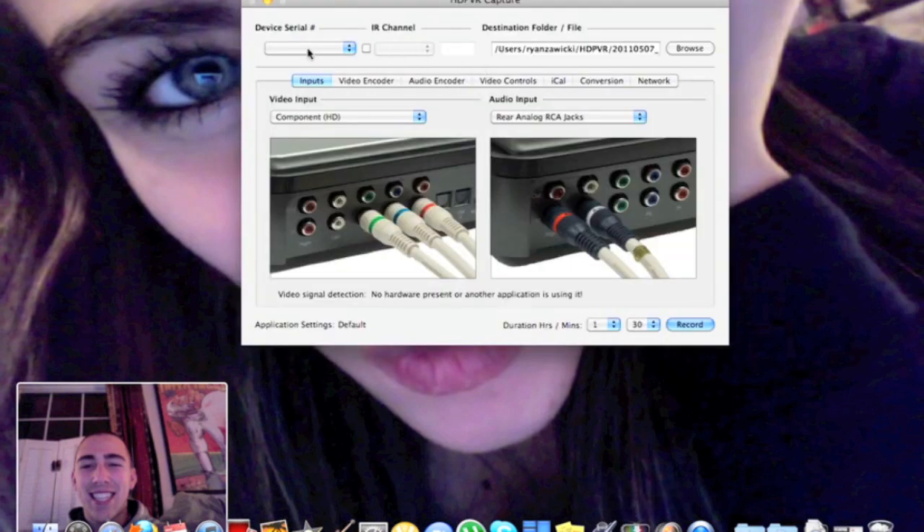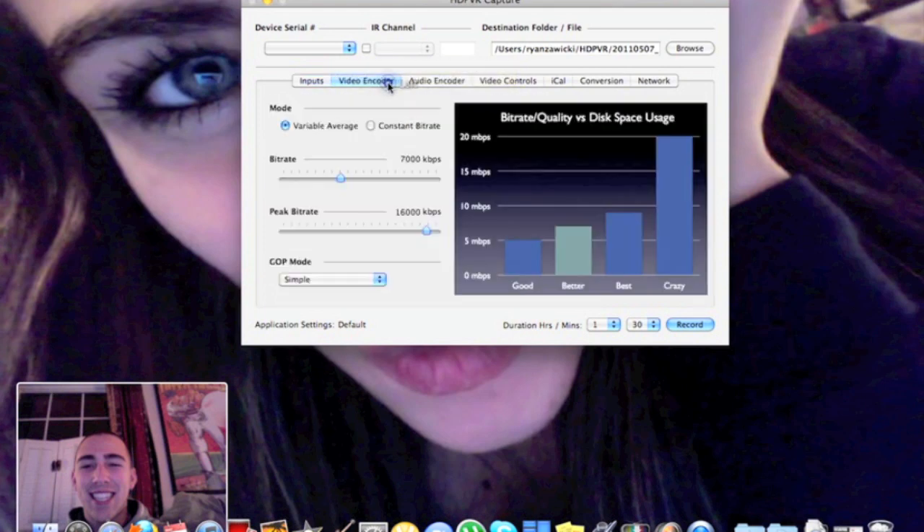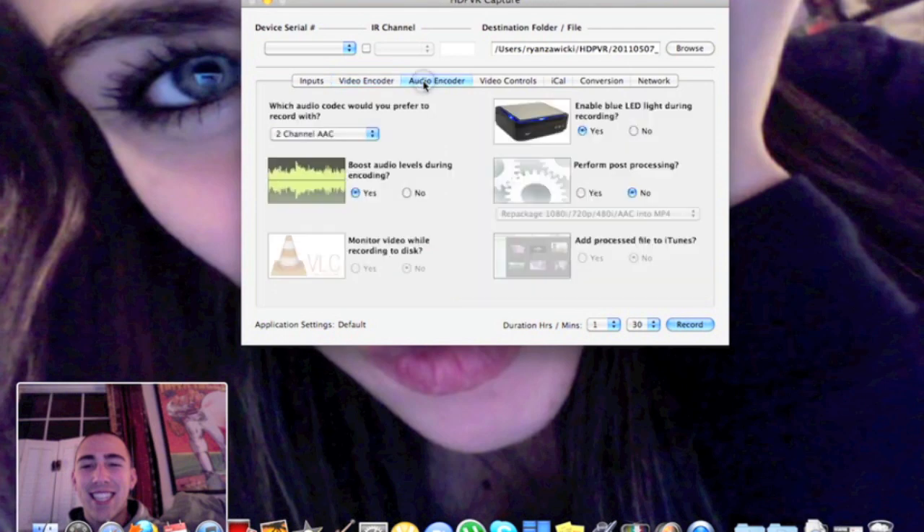Now that you have everything registered, I'll show you the next step. When you plug in your HD PVR, as you can see in the top left, the serial number will pop up. On this page and the next page you don't need to edit anything. Once you get to the audio encoder page, you only need to work on one thing: set 'Perform post-processing' to Yes — that'll make the files actually usable. Leave the audio setting at the default two-channel AAC. Other than that, nothing needs to be edited besides the browse option, which changes the destination of the save files.